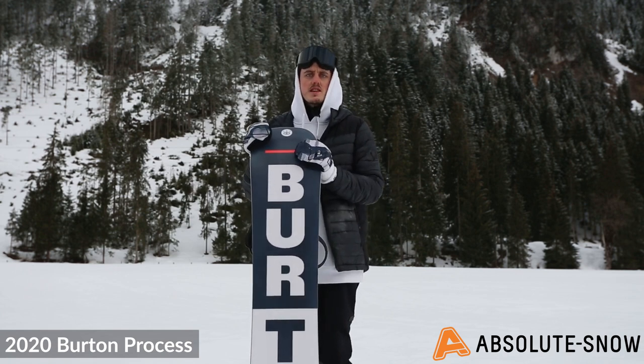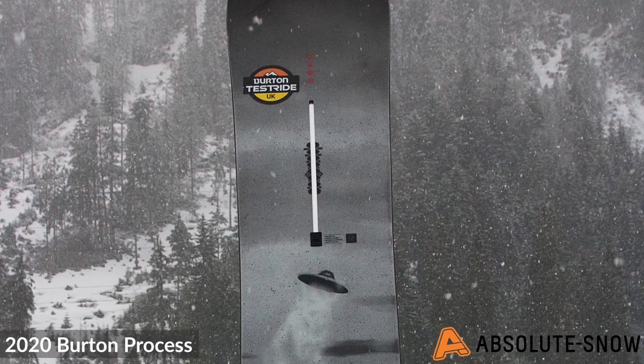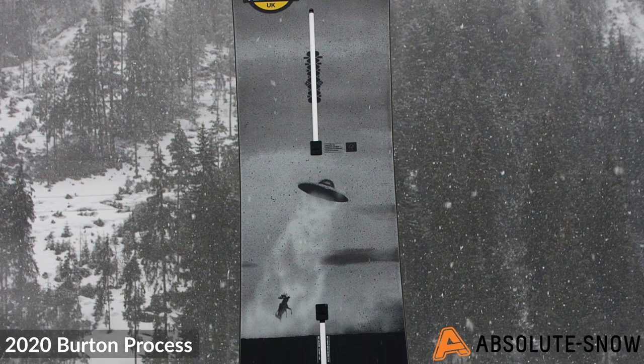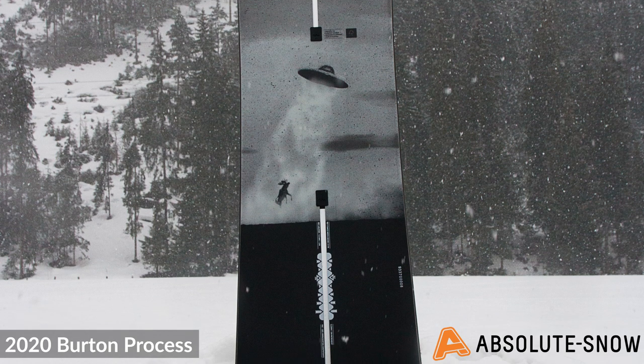It features the Superfly 2 core, which uses stronger and lighter woods in targeted areas of the board. This provides more pop and strength while also reducing the overall weight of the board.